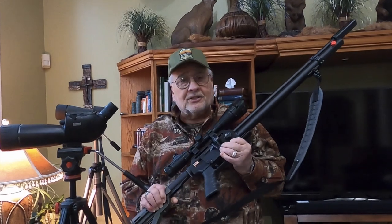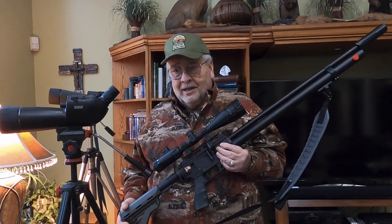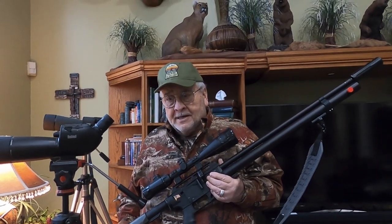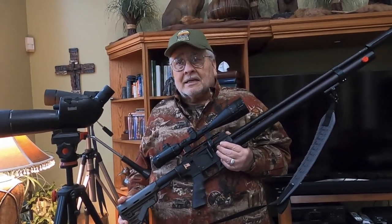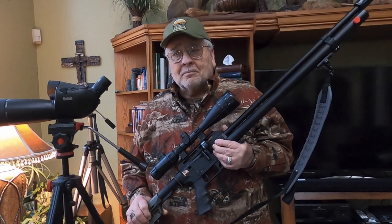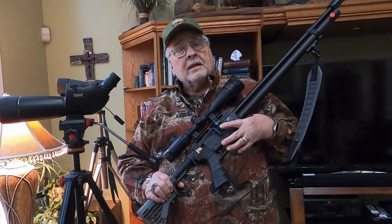This happens to be an FX Dreamliner. Our viewers include people who haven't even bought their first air gun yet, and some others working their way up — two, three, or four guns. They might include just CO2, springers, break barrels, and PCPs — that's what this one here is. And maybe lastly, end up with a large bore; this is not a large bore.